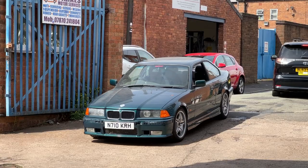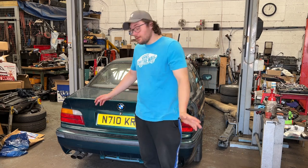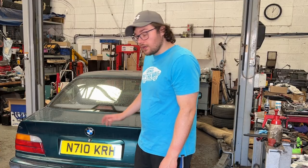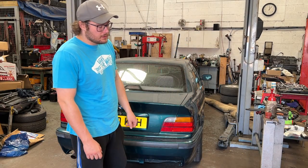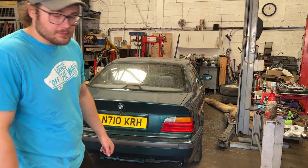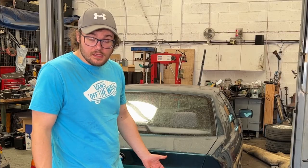Let's hope it comes back having passed, then it can go get a service and I can get all the other finishing bits like trim back on. So the E36 passed its MOT — no advisories whatsoever because most of the components were completely new. This was a couple of days ago, I've been driving it around a little bit and it drives nice.